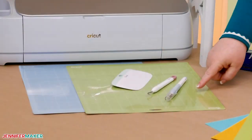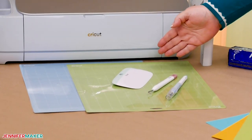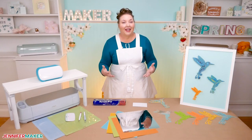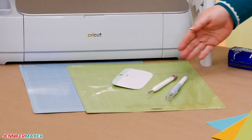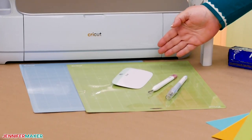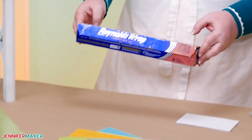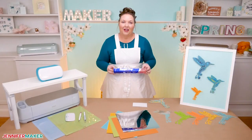We'll also need a machine mat. You can use a blue light grip mat or a green standard grip mat. Just be sure it's clean and sticky — this is really important for getting the best intricate cuts. You'll also want a scraper tool, a weeding tool, scissors, and I recommend a piece of aluminum foil. I'll show you how this will help you get those intricate cuts later in this video.